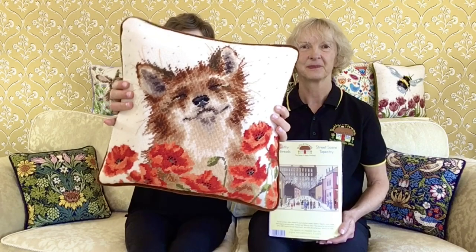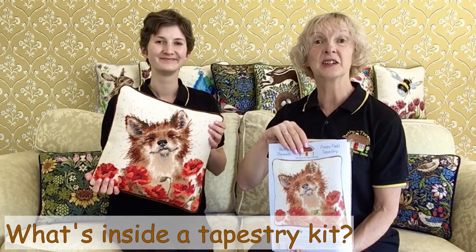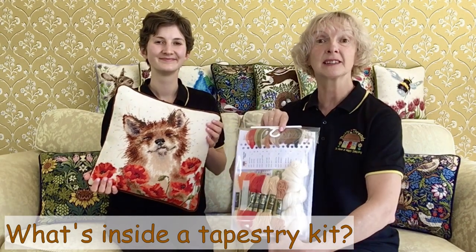Hello, welcome to Bothy Threads, the home of happy stitching. In this video, we're going to look at tapestries. Some of our kits are suitable for pictures, but the majority are designed with cushions in mind. Let's take a look inside this Poppyfield Tapestry Kit.